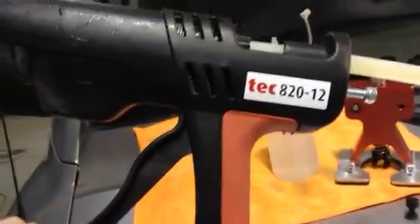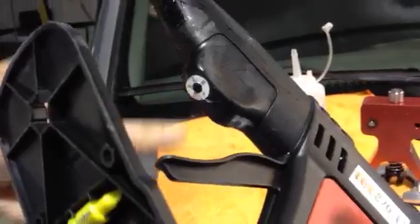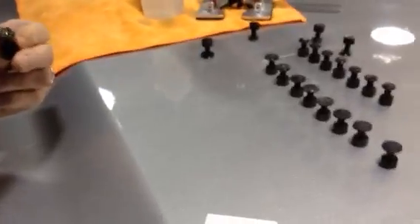This is the Tech 82012, adjustable temperature — there's a thermostat right there and you can adjust that. It's an adjustable temperature glue gun, and it's on its highest temperature setting.